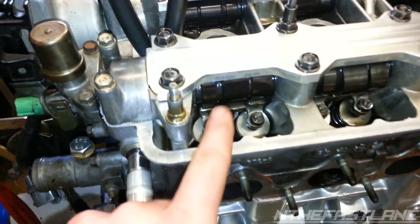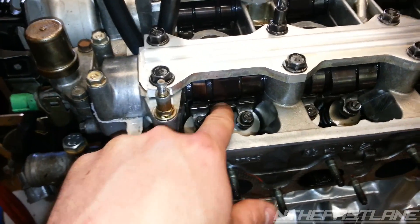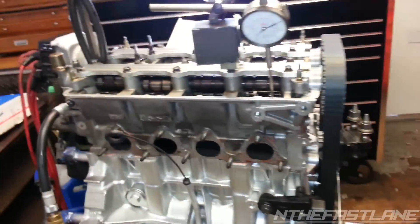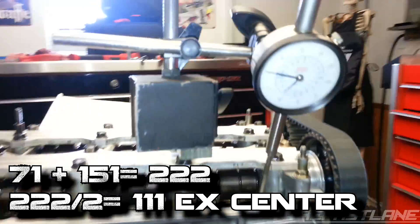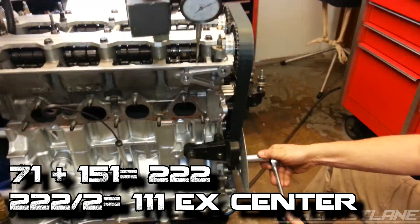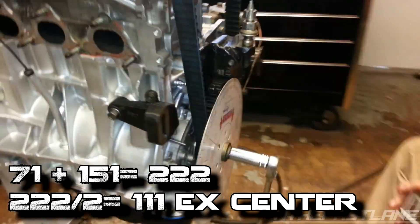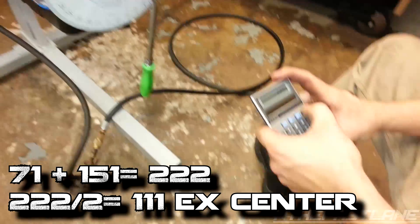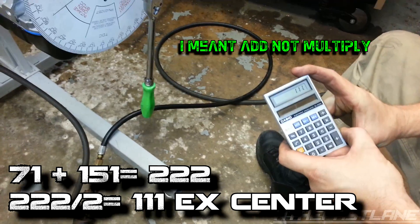We're probably at about 60 to 90 PSI and as you can see, when we spin it, this VTEC rocker is locked in. Right now we've got 71 degrees; now spinning it again to 50 the other direction, and we take a look — we've got 151. We add those two numbers and divide by two.